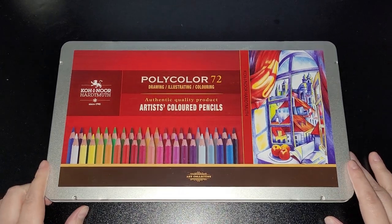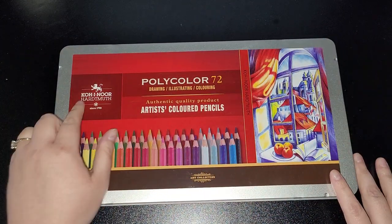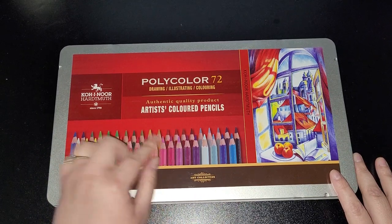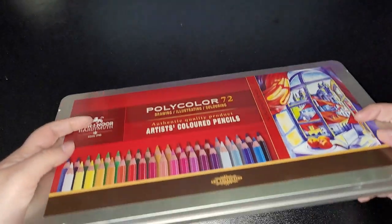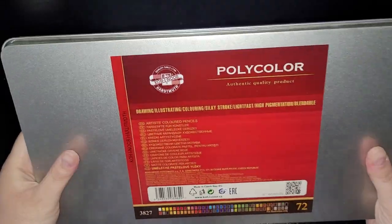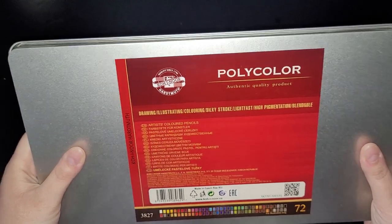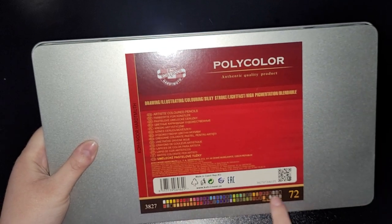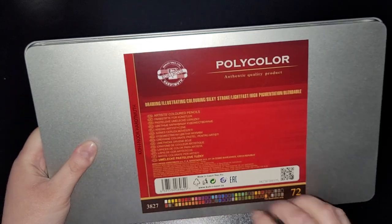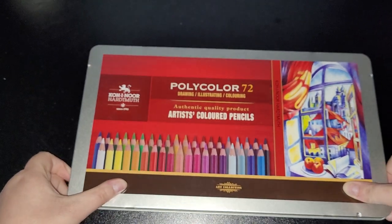Hi everybody and welcome back to my channel. Today I am reviewing the Poly Color Koh-i-Noor artist quality colored pencils. They come in a nice crafty tin. On the back it says drawing, illustration, coloring, silky stroke, lightfast, high pigmentation and blendable, and then you get a little code of what pencils are inside, which is 72 pencils in this set.